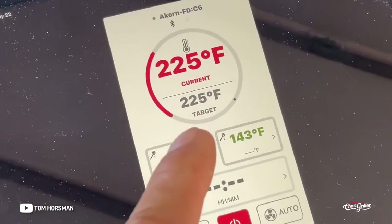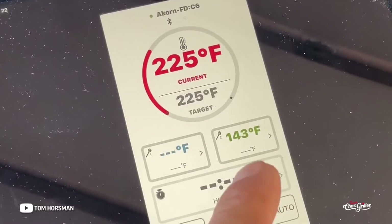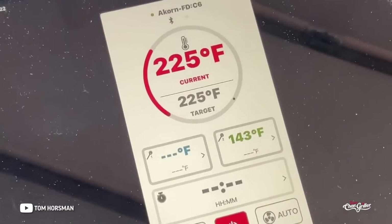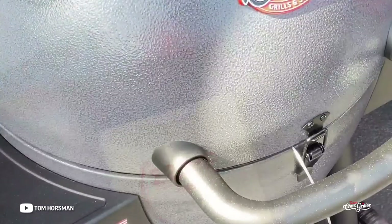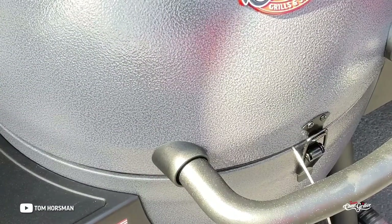Here's the app running right now. It's Bluetooth and WiFi and you can adjust the temperature from the app. It shows the actual grill temp and the internal probe temp. You cannot turn the grill on through the app, but it gives you the ability to turn it off and adjust the temperature.